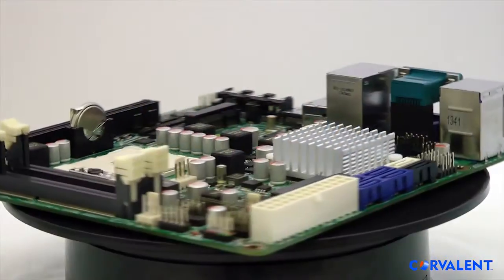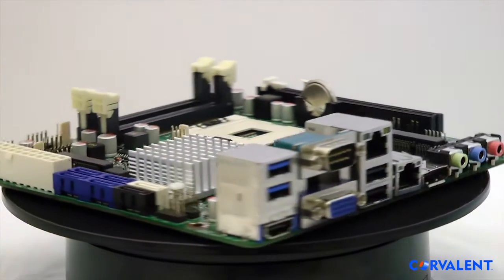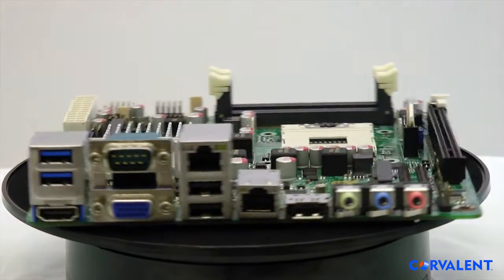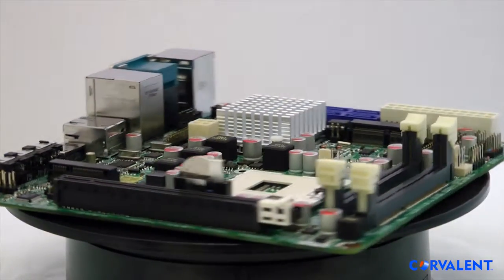CoreValant would like to introduce our QM77iX Industrial Motherboard based on the Intel 3rd Generation Mobile i-Series processors. This newest release includes these additional features.